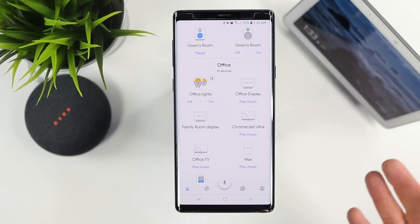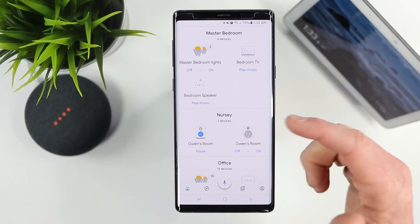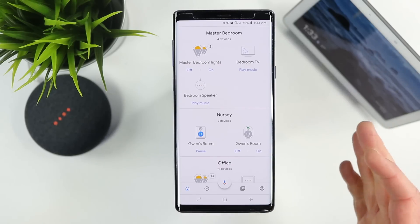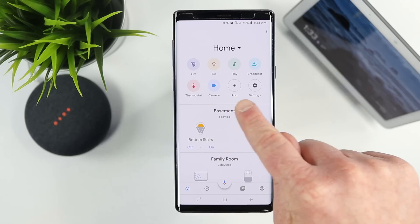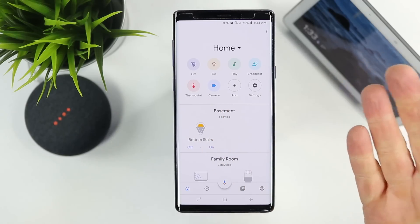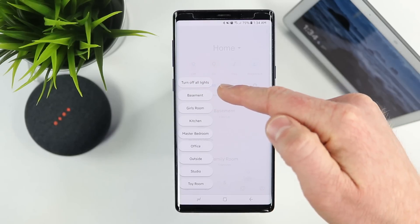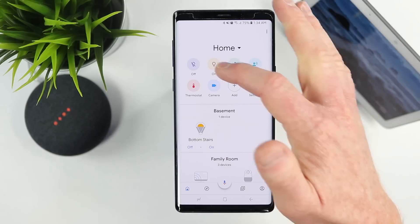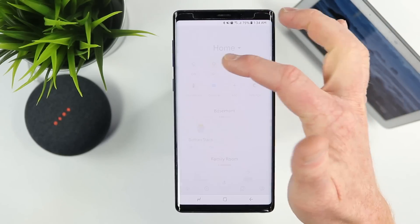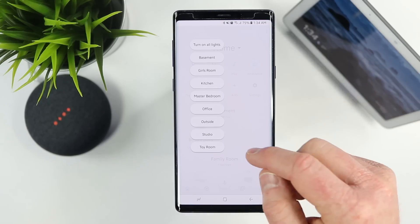Now that all devices are added into the Google Home application and organized into rooms, we're pretty much set up. A few other things you can do: go back up to the top, and if you want to turn off all lights in a certain room, select Off and it will pull up all the different room options. Select On to turn them all on and tap one to activate it.